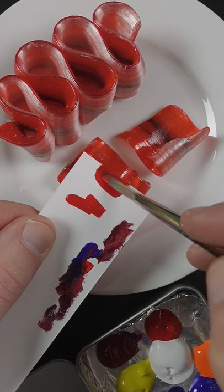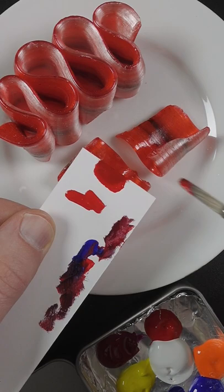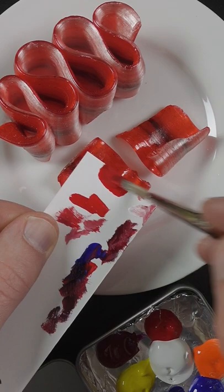Maybe a little bit lighter. The blue makes it darker too. It's also too dark, so the smallest amount of white. Maybe a little bit more red on this end. It looks pretty good.